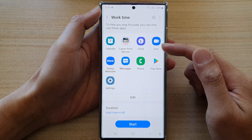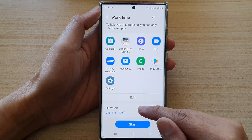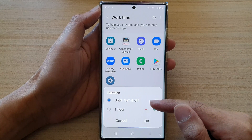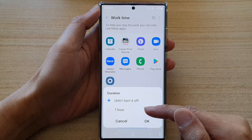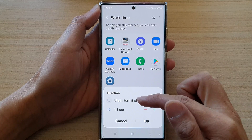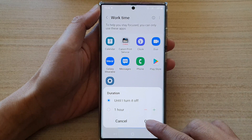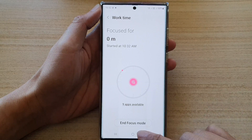So we have added two extra apps in here and then tap on the start button. Also in the duration, you can choose when to turn off work time. So if you start work in the morning at eight, you can choose eight hours, or until you manually turn it off, and then tap on OK. Then tap on the start button and that's it.